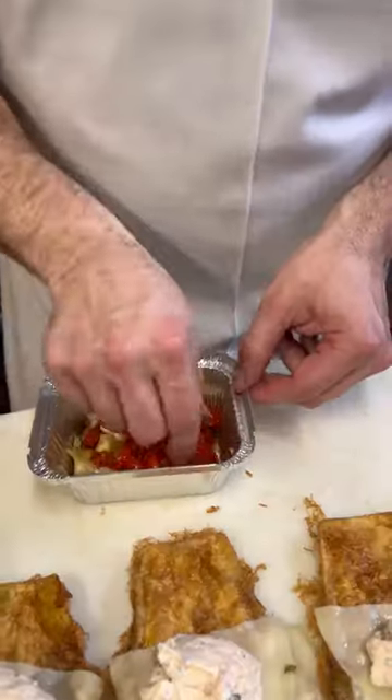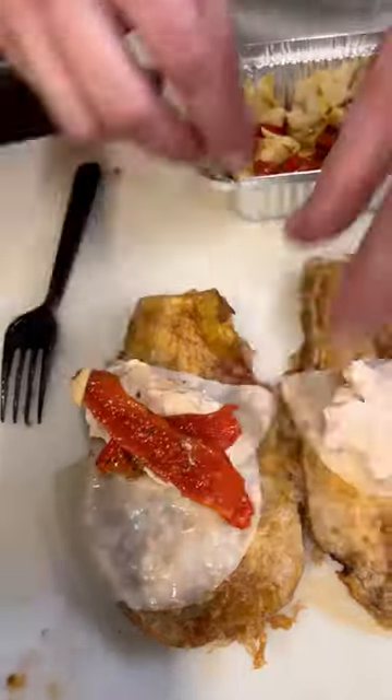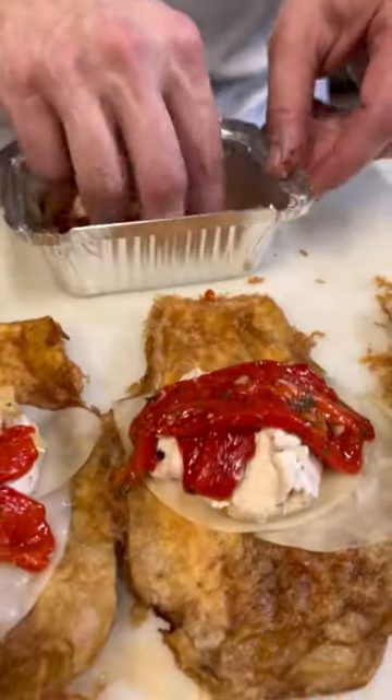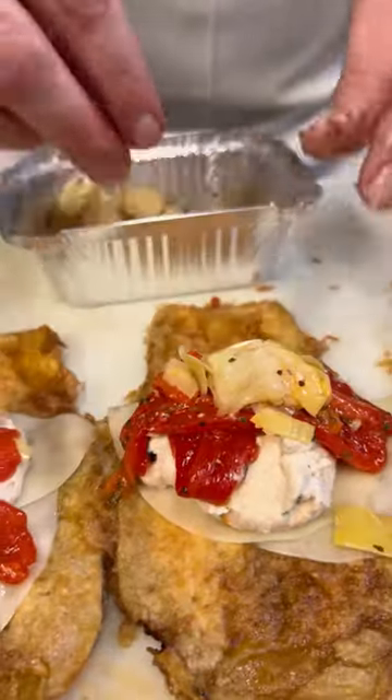We're doing these a little different today. We have some roasted peppers — just gonna put a little bit on there just like that. A little bit of anchovy that I marinated the same way, I'm gonna put those in too.